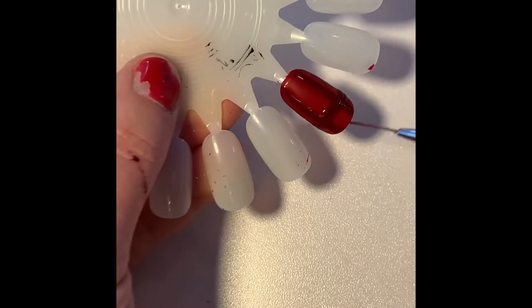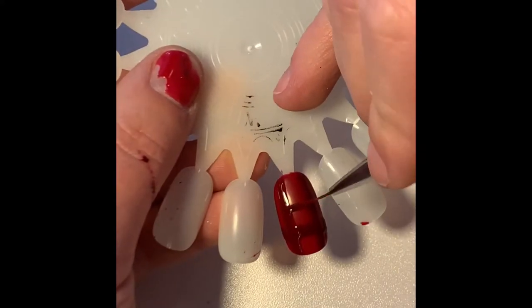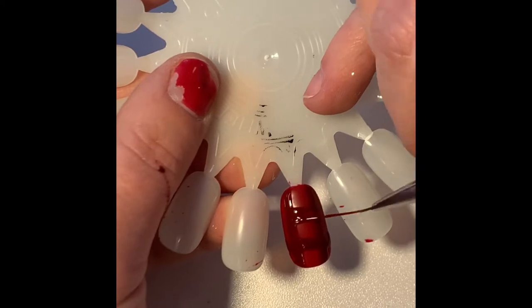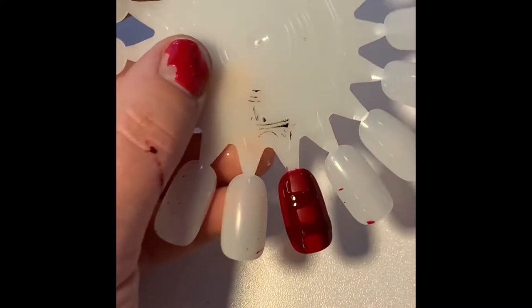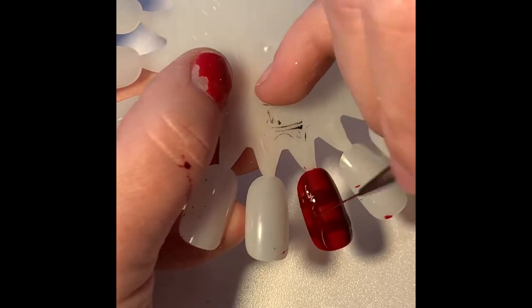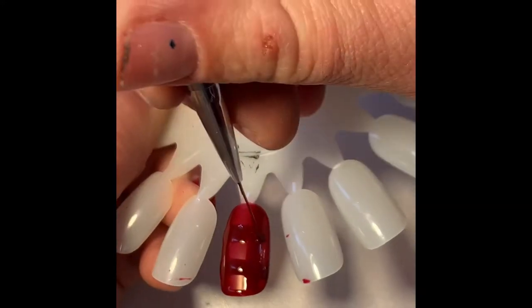I'm going to create a basic plaid design by doing two lines down and two lines across. These liner brushes I found on Amazon — they were like $9 for a set of six.